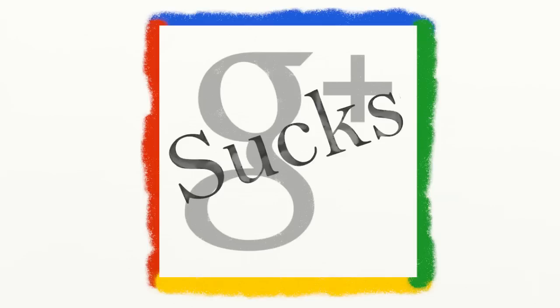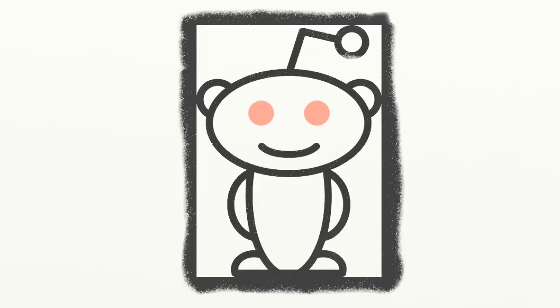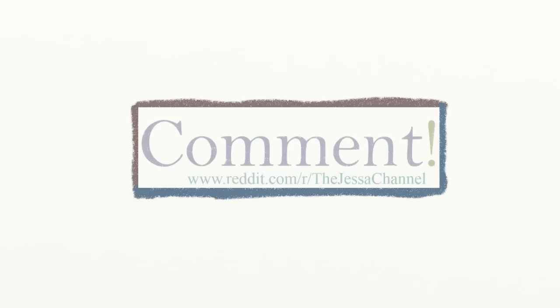Commenting with Google Plus sucks, but commenting with Reddit is awesome. So head on over to Reddit and leave a comment on this video.